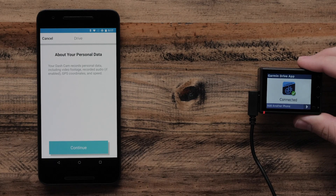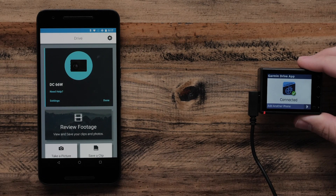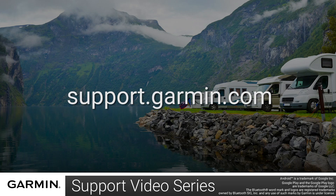Select Continue on the message concerning personal data. And that's it! You have now successfully set up your Garmin Dashcam with your Android phone or tablet. For more help, visit support.garmin.com. Thanks for watching.